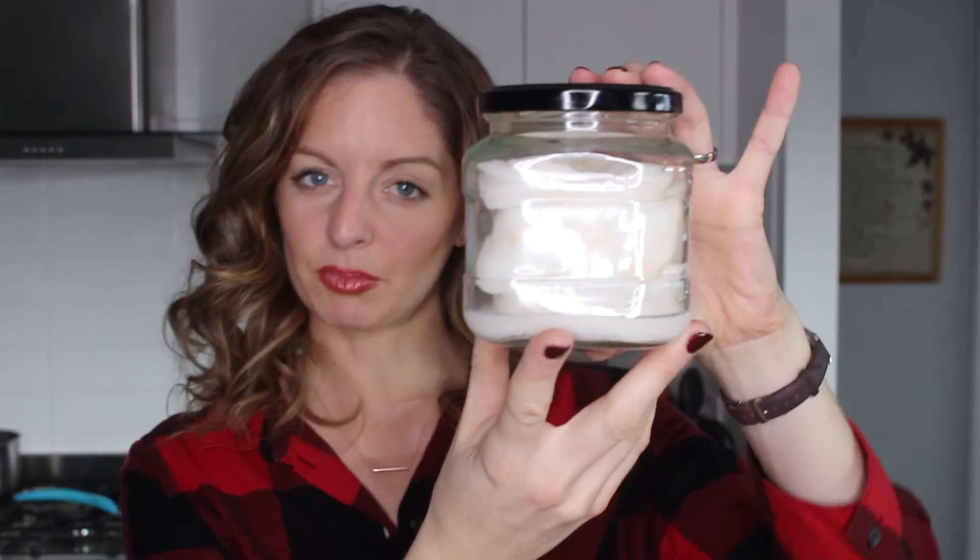Another really key thing to note before we begin is you need to make sure you have a nice wide mouth jar. Here's mine and my already prepared stuff — this is a really nice wide one. You want it easy to fit your cotton pads in, and very easy to get your hand in there to pull them out, especially when you're getting down to the last few.